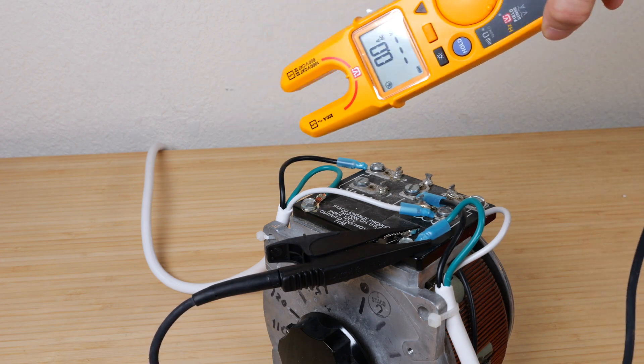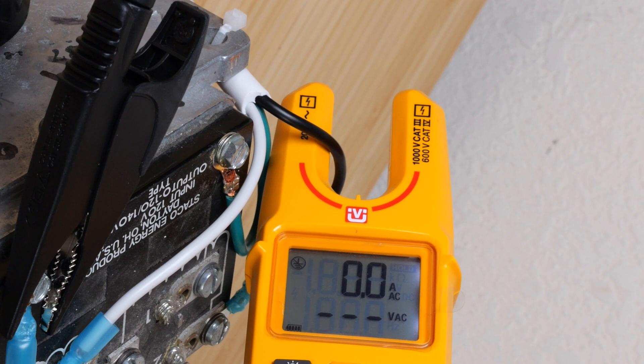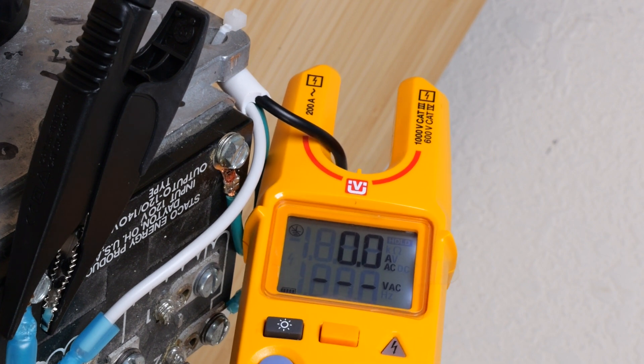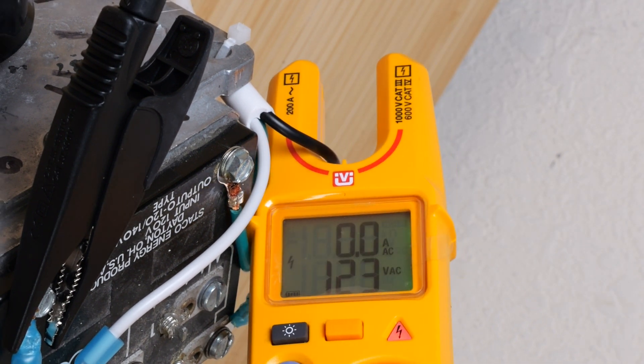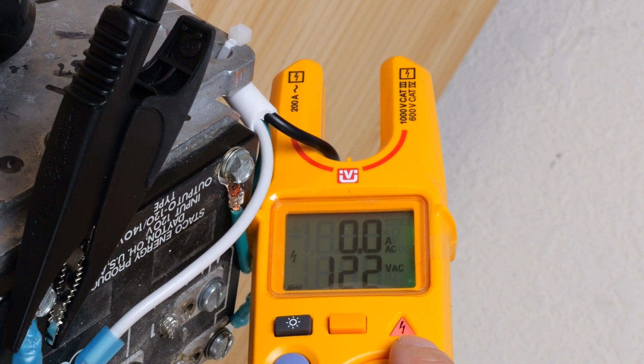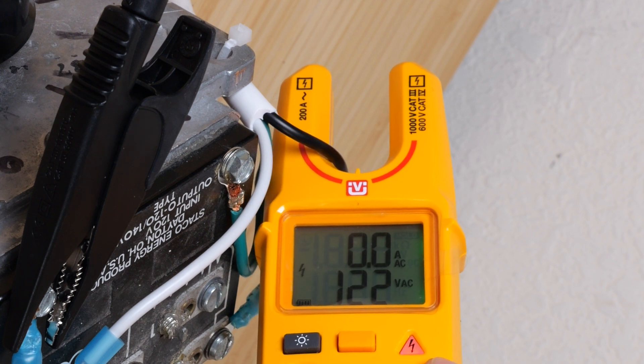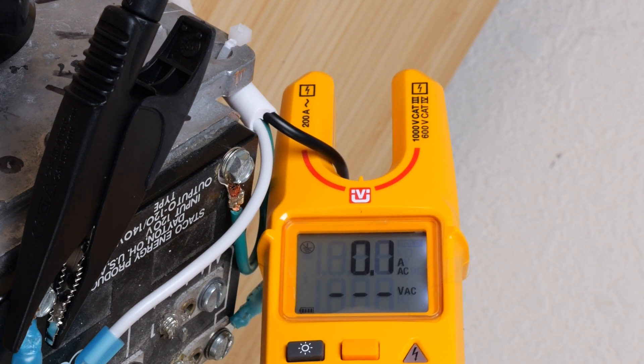And this is a live 120 volt voltage. If I start putting it closer and closer, it doesn't sense anything yet. It needs to almost touch the very bottom to show 122 volt AC. And this warning indicator turns on too. If I come off just a little bit right there, it doesn't show anymore. So you gotta go all the way in in order to measure it.